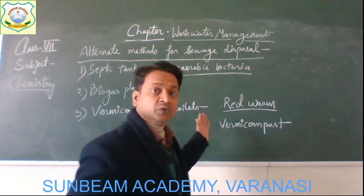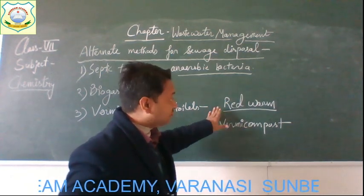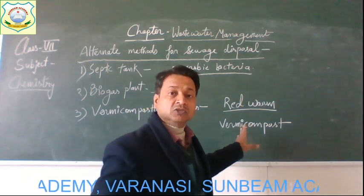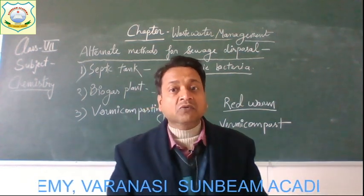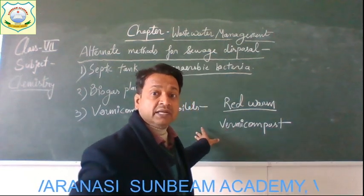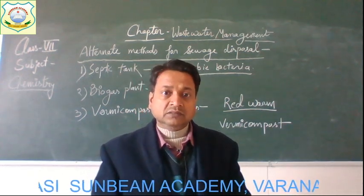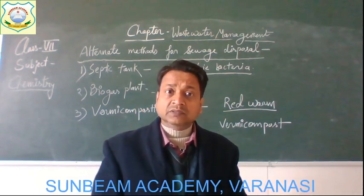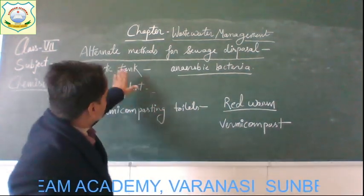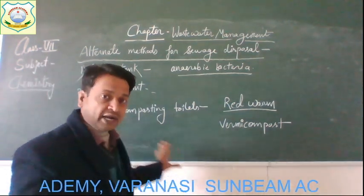The human excreta is disposed of by the action of red worms into vermicompost. This vermicompost is an excellent manure for plants. The method of vermicomposting toilets is simple, hygienic, and uses less water. So these are the different alternate methods for sewage disposal: making a septic tank, a biogas plant, and vermicomposting toilets.